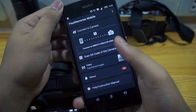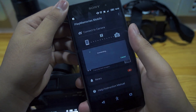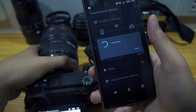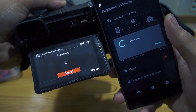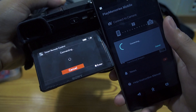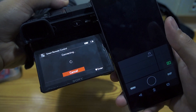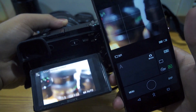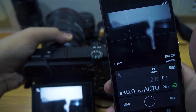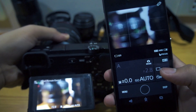Connect to your phone, connect to the camera. Now that your camera is connected, we can transfer the raw files to the phone.